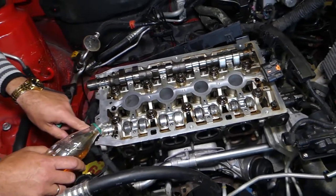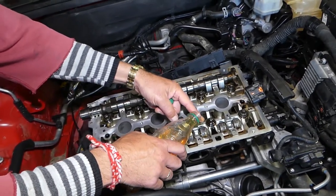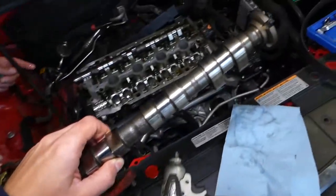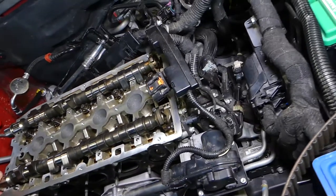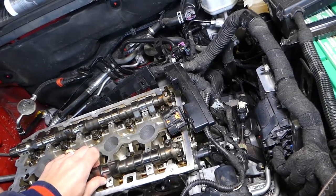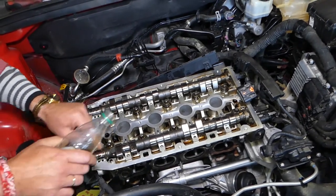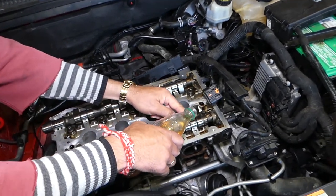We're going to do absolutely the same thing to this second camshaft. We'll show you step by step, and we also have a video on the channel covering all the torque specs for the whole engine. Now let's place this one in. We'll apply oil there as well, and then we'll be ready to get the camshaft caps.